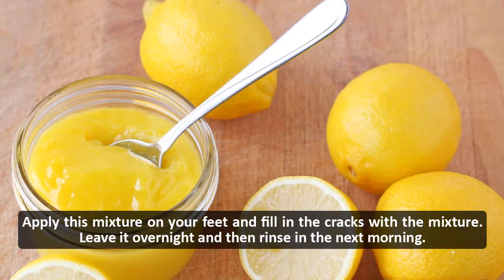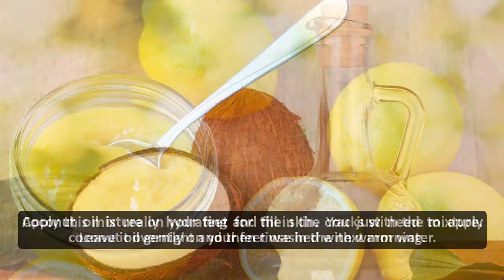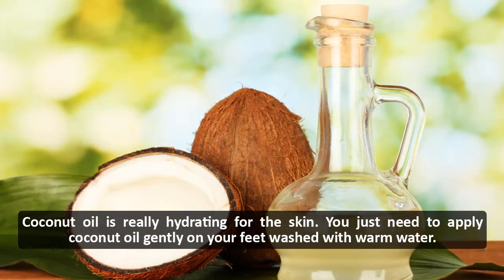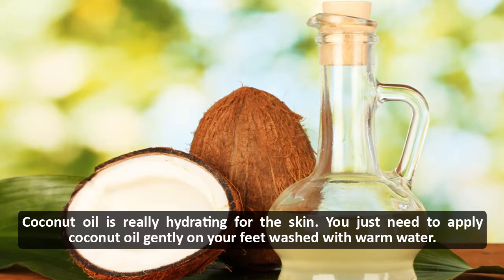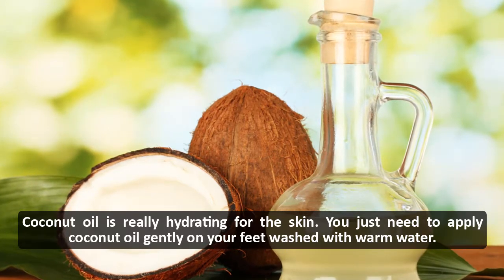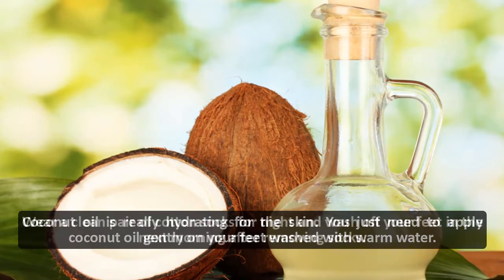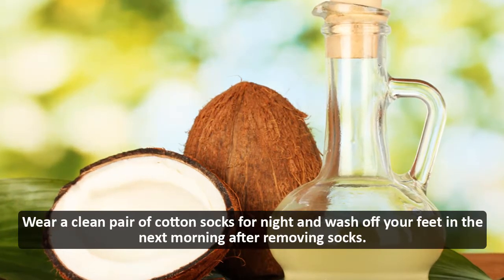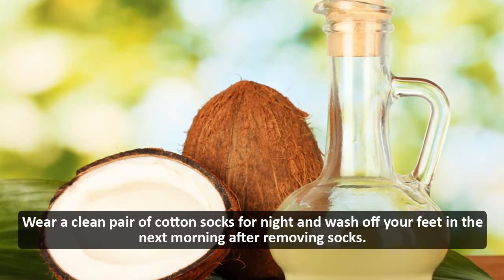Leave it overnight and then rinse in the next morning. Coconut oil: coconut oil is really hydrating for the skin. Apply coconut oil gently on your feet, wash with warm water, wear a clean pair of cotton socks for the night, and wash off your feet in the next morning after removing socks.